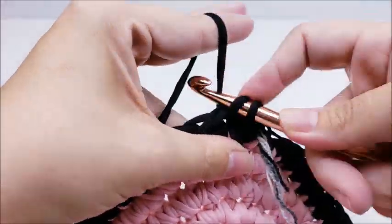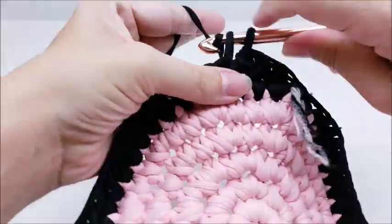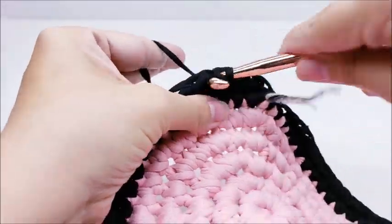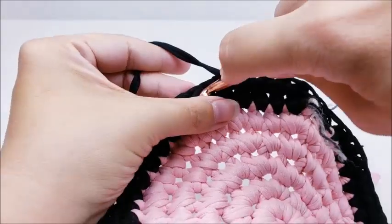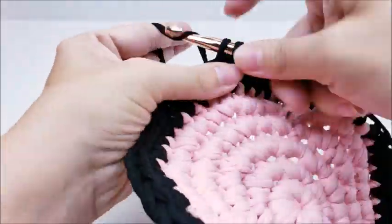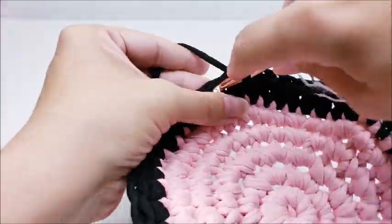Put your stitch marker in and do two more rows of just one single crochet in every stitch. Jump to your first single crochet — not the chain one — and single crochet into it, working around putting one single crochet in every stitch. That's round seven. When you make it back around you'll still have 48 stitches. Then move your stitch marker up and for round eight do the same thing — one single crochet in every stitch, 48 stitches at the end of every round.